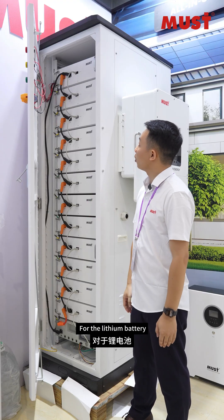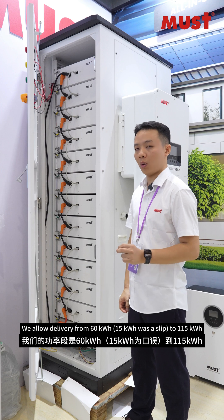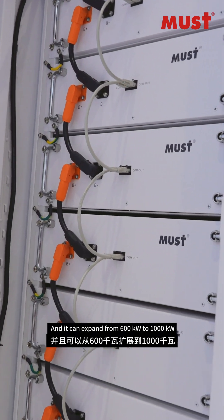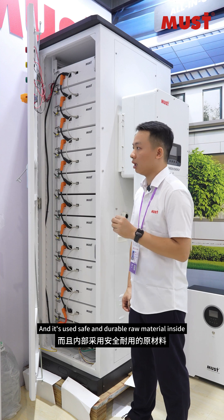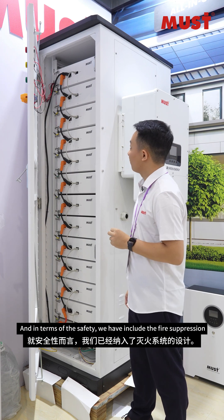For the LFP battery, we offer power delivery from 16 kilowatts to 115 kilowatts, and it can expand from 600 kilowatts to 1000 kilowatts. It uses safe and durable raw materials inside to guarantee you 6000 charge cycles.